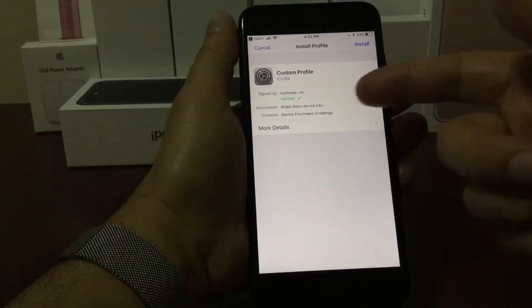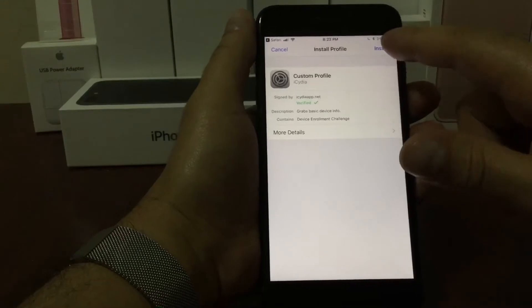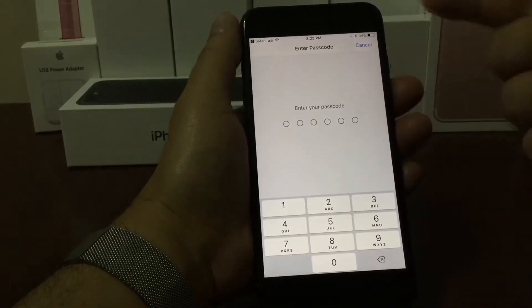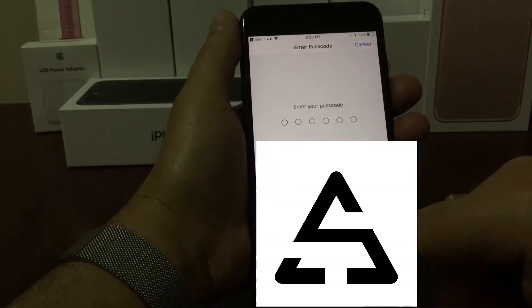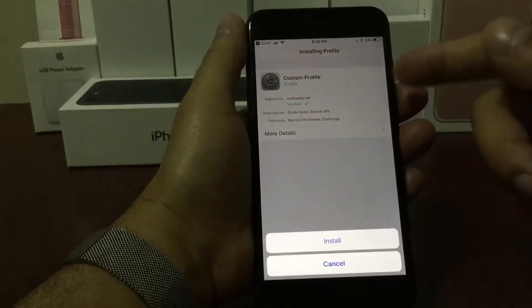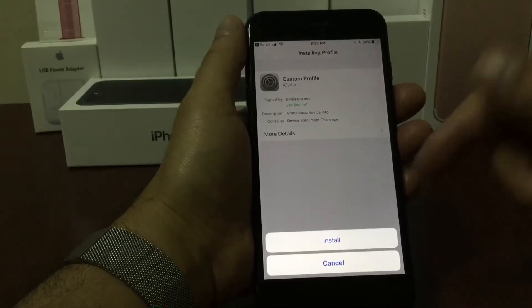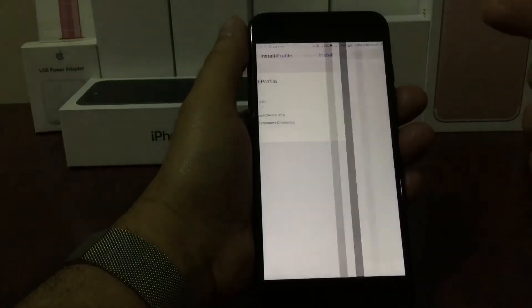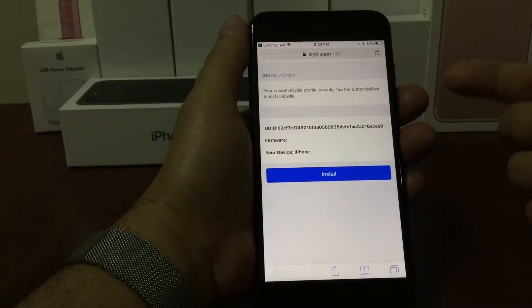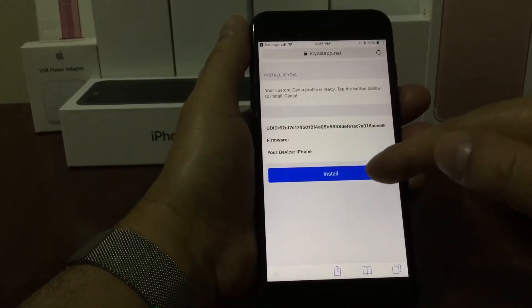Then it's going to take us here. This is where you're going to install the profile — in the top right hand corner it says install, and that's what we're going to press. Then it's going to ask you to put in your password. Once you put your password it's going to take you to this page and you're going to hit install at the bottom. Press install and it's going to take you to another page where you're going to press install again — it's in that blue line right in the middle of the screen.